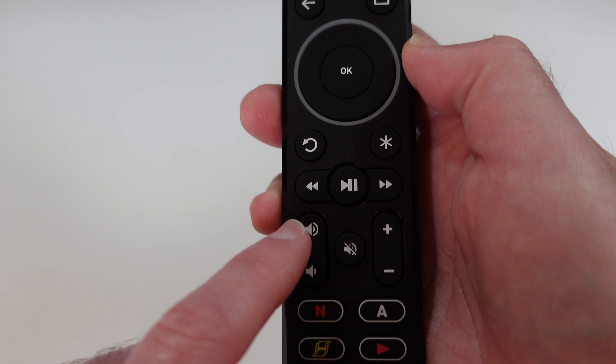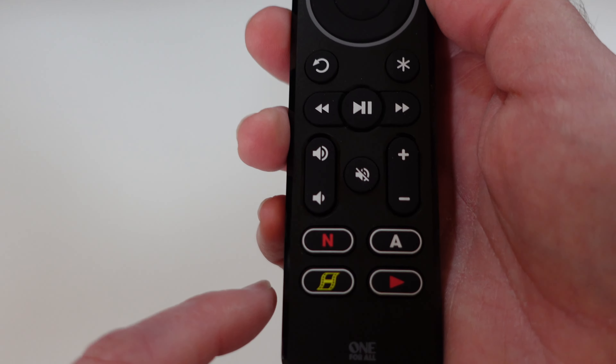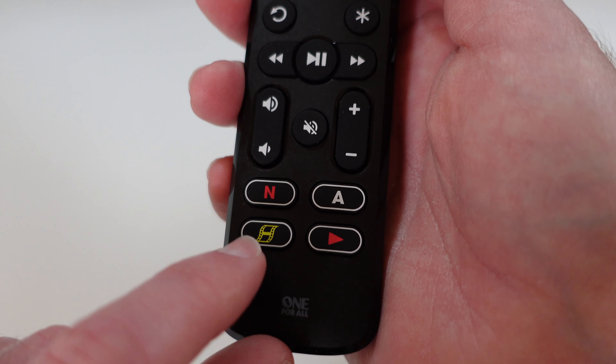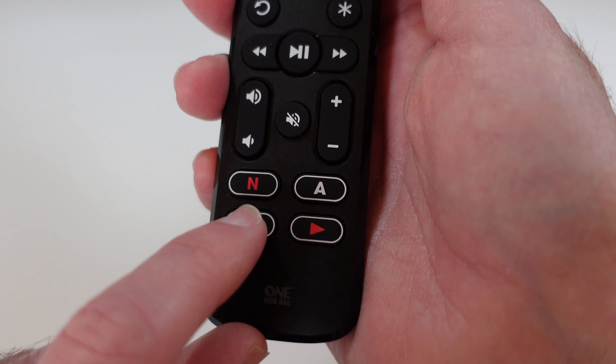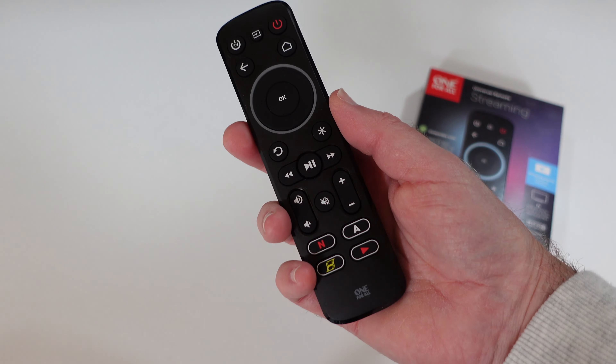We've got back, star, and some media controls, plus volume controls with mute in the middle. And down at the bottom here is where the streamer remote really comes into its own — these shortcut buttons. We've got shortcut buttons for Netflix, Amazon Prime Video, YouTube, and also a custom button that you can program yourself. A really useful remote control.